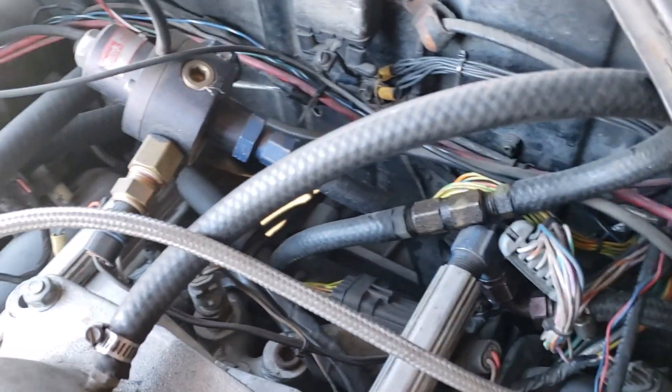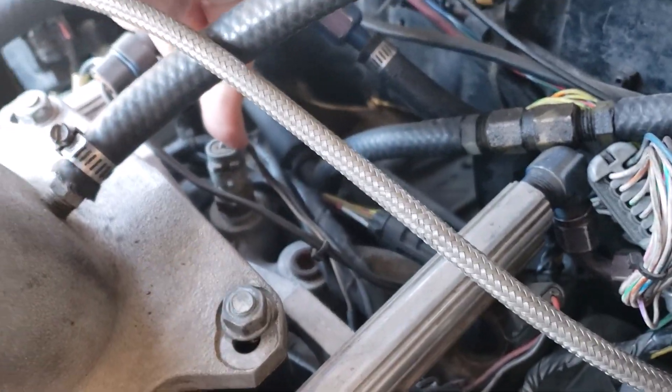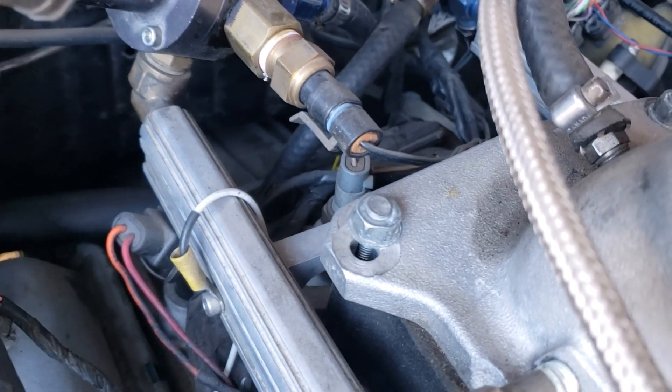Let me show you guys quick placement on my motor here. This is the air intake temp sensor — just a GM open element type. It's in the last runner on the intake. You can see that down in there.